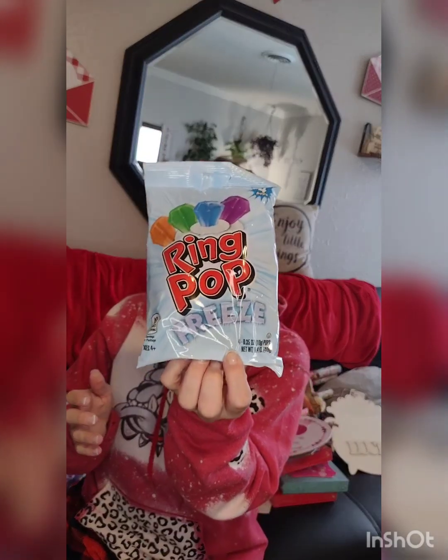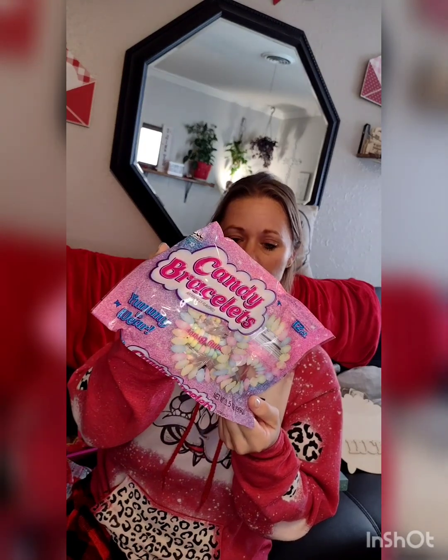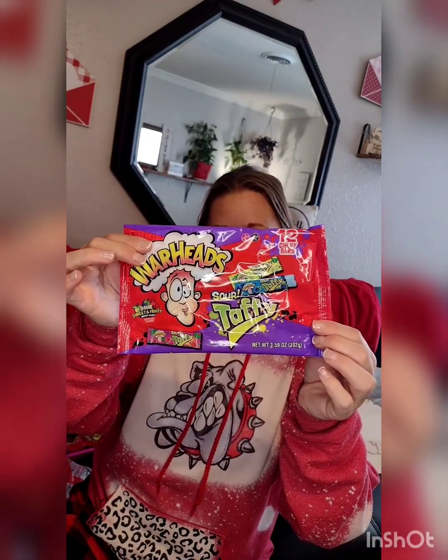I got some Ring Pop Threes — there are only four in the bag but I'll use them individually. I also have Yummy to Wear candy bracelets, which all the kids love, and I can throw those in some baskets. And some Warhead Laffy Taffy sour taffy as well.